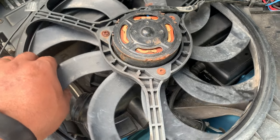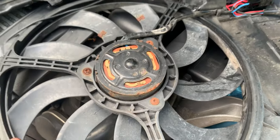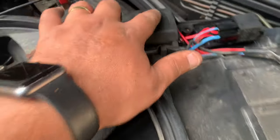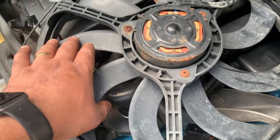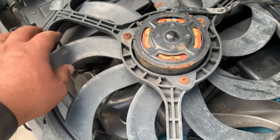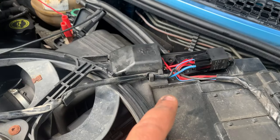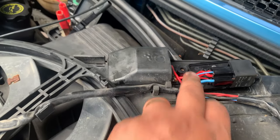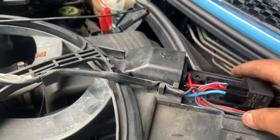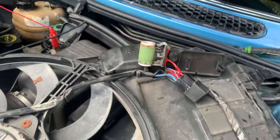When it starts to squeal like this it becomes really, really hard to move. So the bearings are the problem, and I believe what happened is - you can see a little bit of burning there as well - in certain positions where the bearing was impeding the fan from moving, the car was still commanding the fan on, the resistor was getting hot, and the thermal fuse on the resistor itself blown. This resistor is no good.